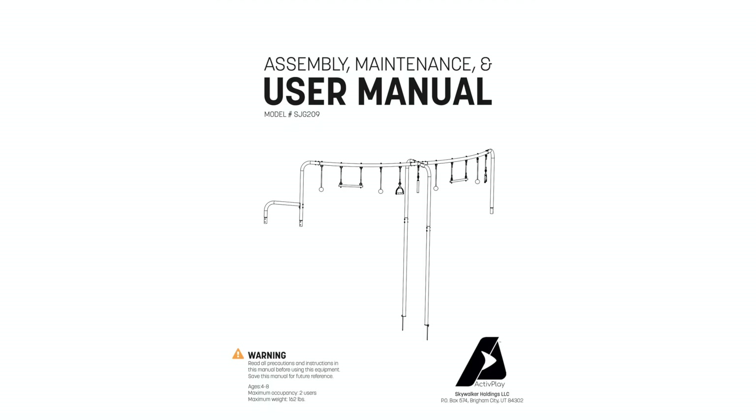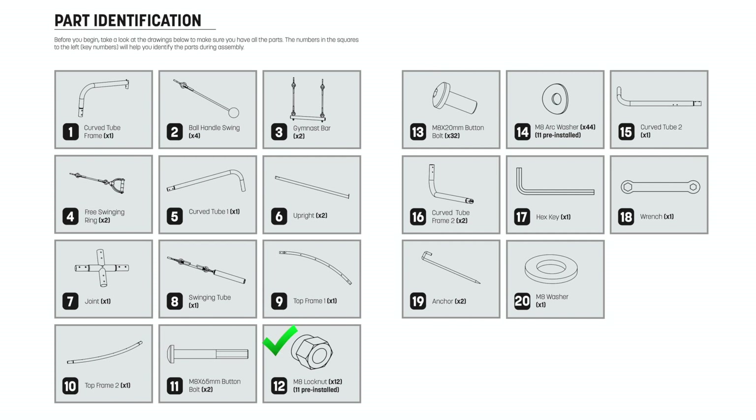Also, follow along in your manual to make sure you are using the correct bolts, washers, and lock nuts.